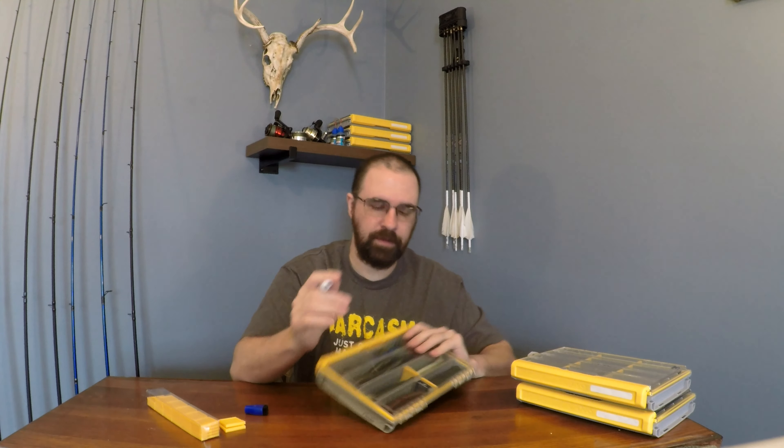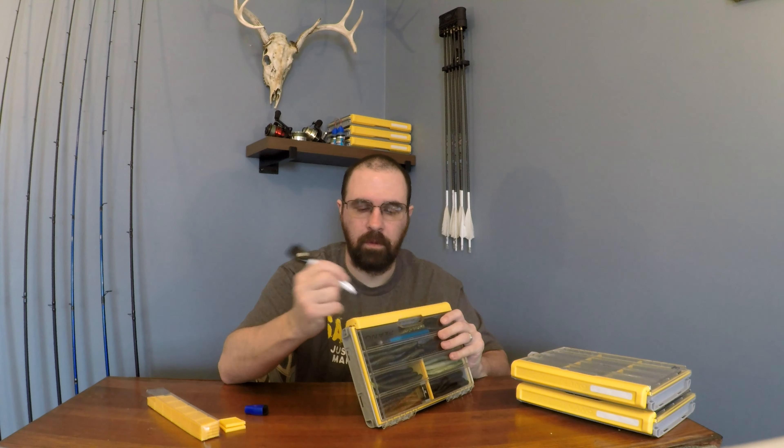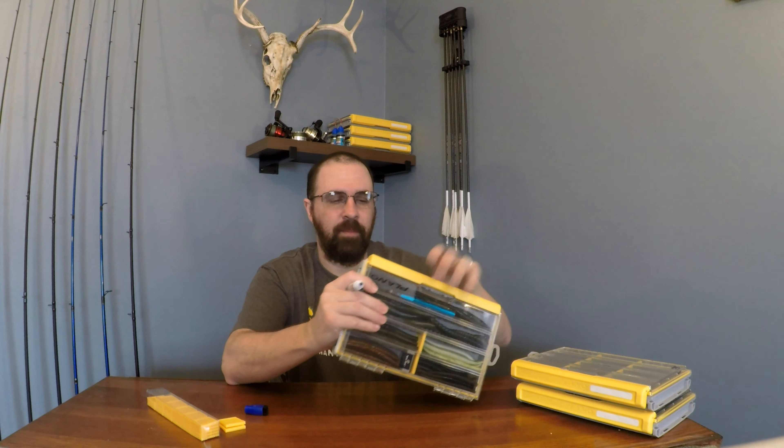Another thing they thought of is this label right on the front, easily done with a dry erase marker. So say you want to write 'worms' — you write worms on it, and then if you want to change it or take it off, you've got the eraser, it's dry erase, it comes right off. It's just another little added feature so if you want to change your boxes or reorganize them — as we all do — it's a great, great product.